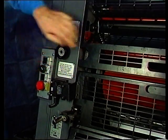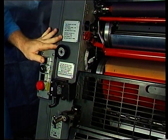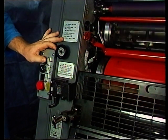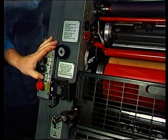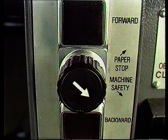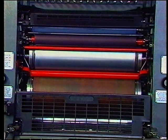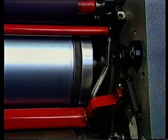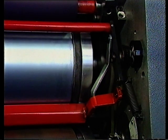Sehen wir uns nun den Schutztaster für Tippbetrieb an. Er verhindert jede andere Betriebsart als das Tippen mit diesen Tasten. Er stellt sicher, dass niemand anderes aus Versehen die Maschine anstellen kann, während der Bediener an dieser Stelle arbeitet. Hier zeigt der Pfeil ganz klar auf Maschinenschutz. Vor dem Einlauf der Platte und des Gummituchs sind rote Fingerschutzspindeln angebracht. Sollten die Stangen beim Waschen des Gummituchs oder durch einen am Gummituch festklebenden Bogen angestoßen werden, halten Mikroschalter hinter dem Seitenteil die Maschine an.